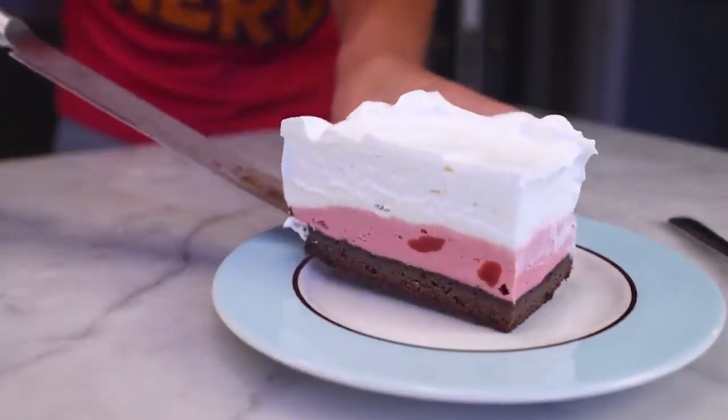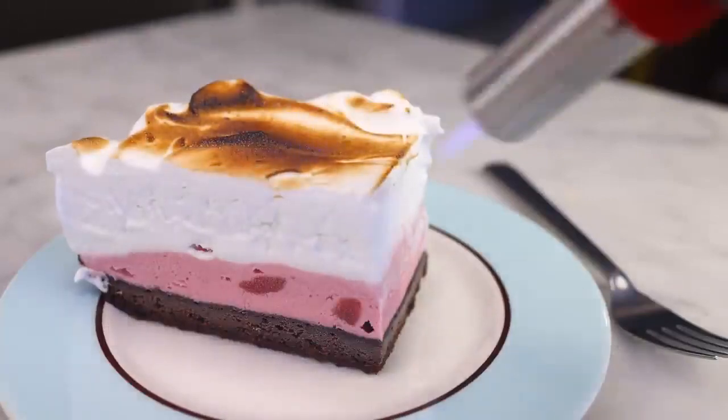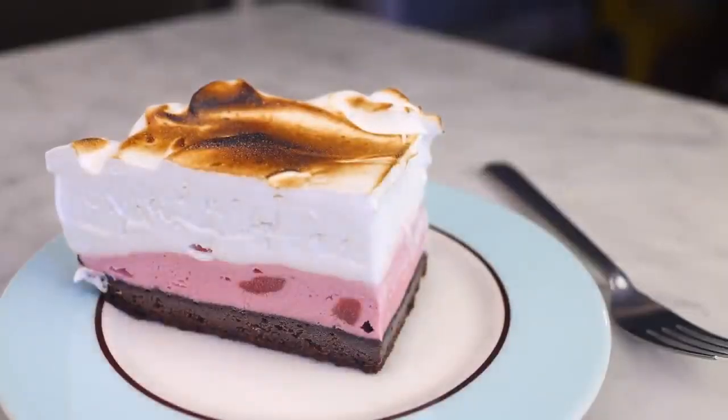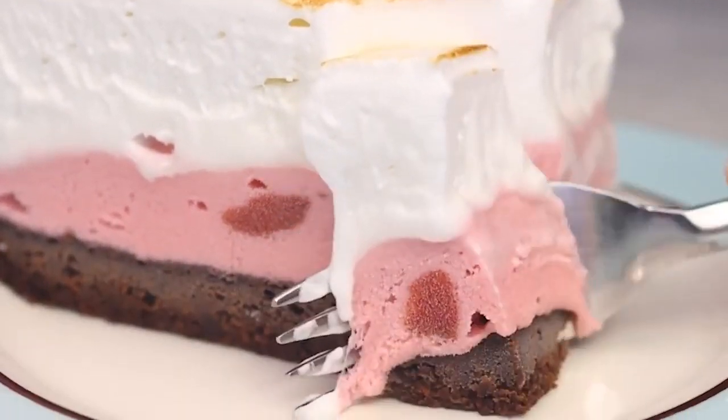Here's a simple, practical way to make my bombe — which is this 19th century fancy pants restaurant dessert of sour cream and ice cream layers baked inside a dome of liquid fat — yes, baked ice cream.